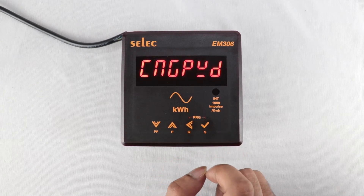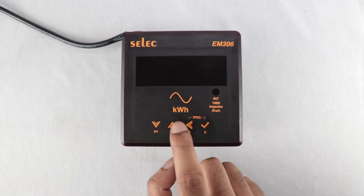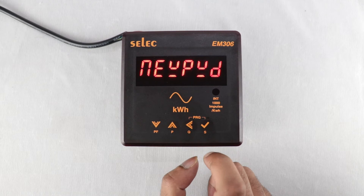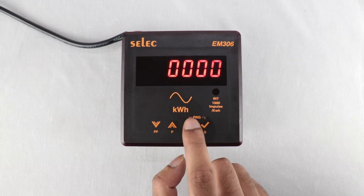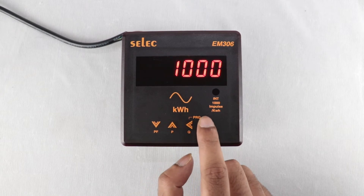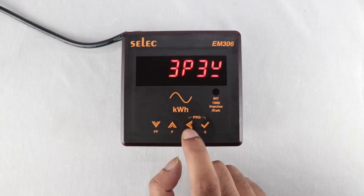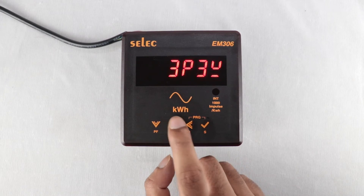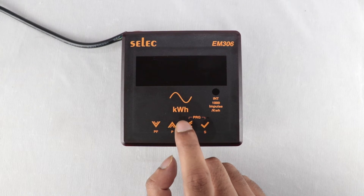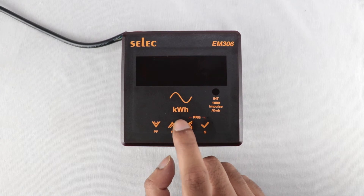If we wish to change the password, we have to change the setting to Yes. We can set any new password between 0000 to 9998. For network selection, available options are: 3-phase 4-wire, 3-phase 3-wire, 1-phase 2-wire R phase, 1-phase 2-wire Y phase, and 1-phase 2-wire B phase.